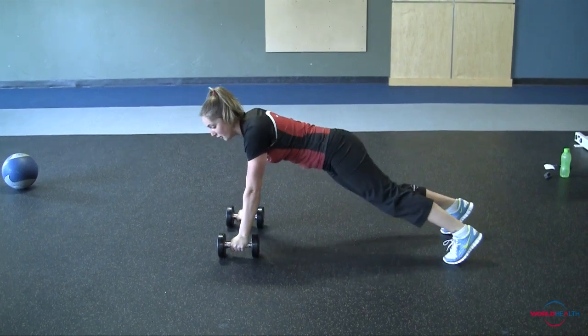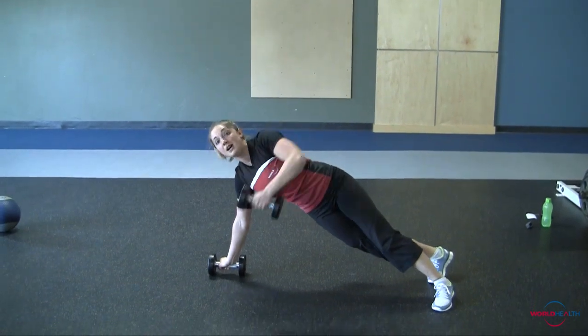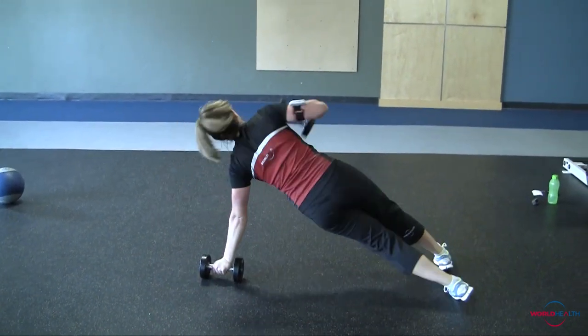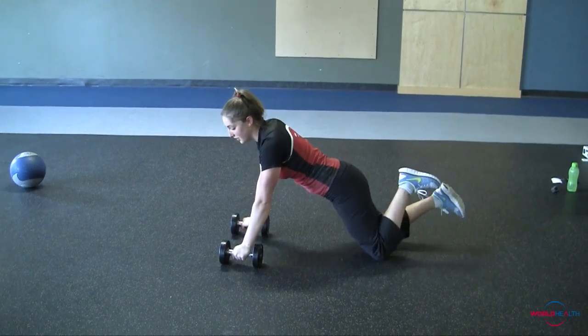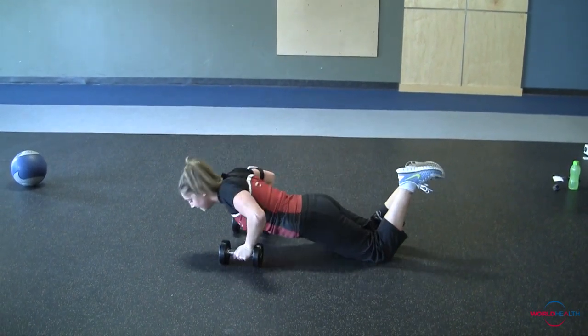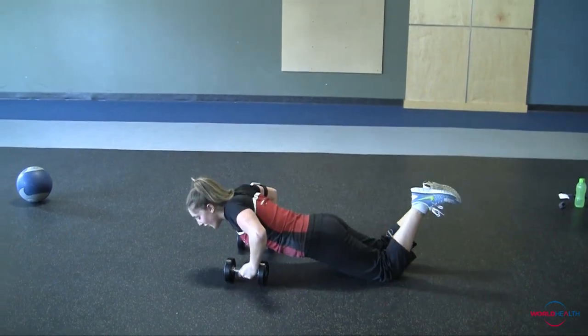The last final move is a push-up row — push-up, and then bringing the weight all the way up on the other side. Lots of balance. You can use a modification with this one with your knees on the ground if it becomes too hard. 10 of those.